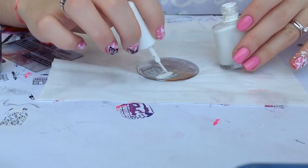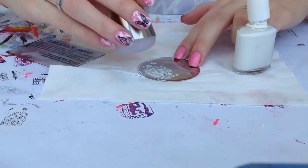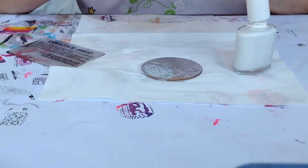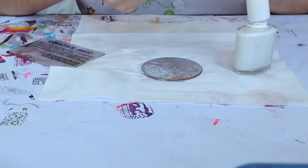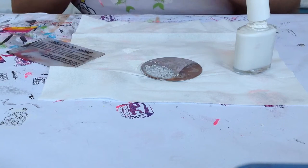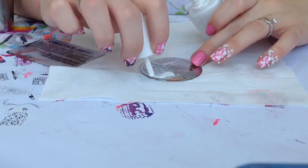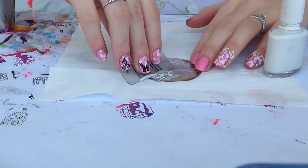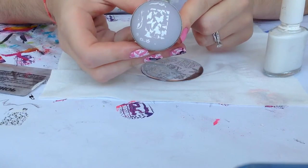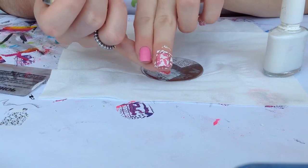Repeat the same process on the remaining nails. Here you have the design — transfer it to the nail, and look how pretty it came out.